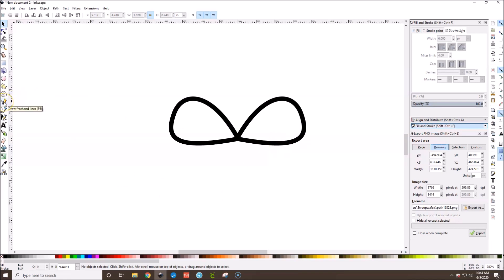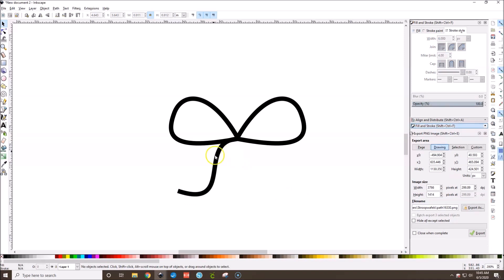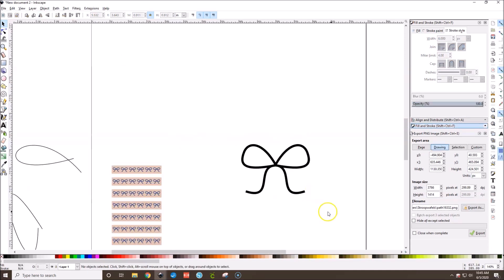Now we need to draw the little tails of the bow. Go back to Draw Freehand Lines and draw a tail shape. You can make it bigger, stretch it, or rotate it as needed. Then go back to Stroke and match the stroke width — maybe 6. Once you like it, hit Ctrl+D, flip horizontally, nudge it over, and now you have both tails.